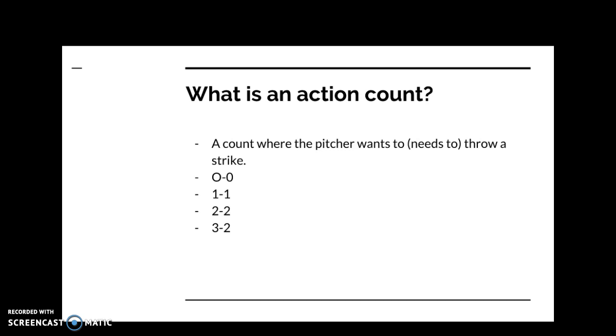What is an action count? Zero-zero, one-one, two-two — the even counts — and three-two. These are counts where the pitcher needs to throw a strike. You're going to get a pitch you can hit, if the pitcher has enough control to master the strike zone. So you have to be prepared to hit during an action count.